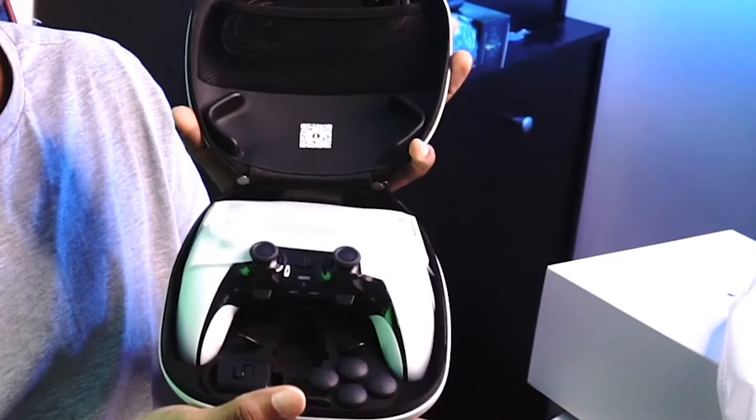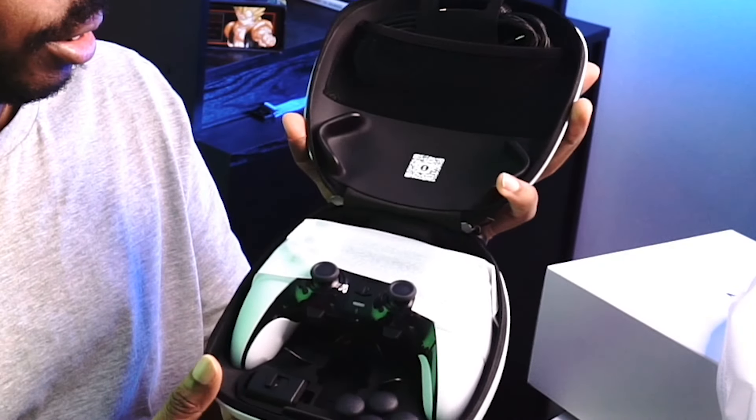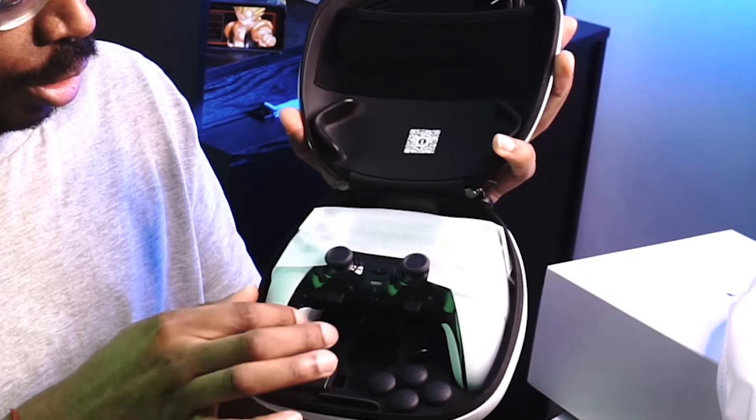It's even got a hook thing there so you could hook it somewhere. But this thing is not light. It's hard plastic. And as we open it up — straight away — look at that.